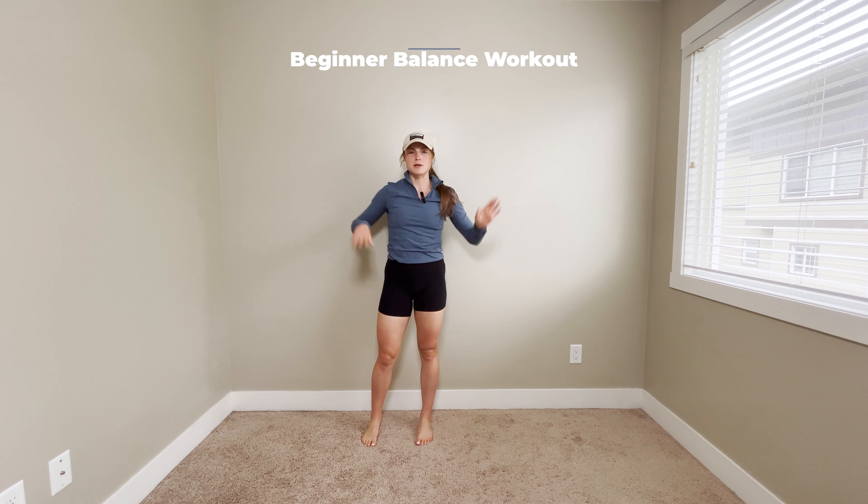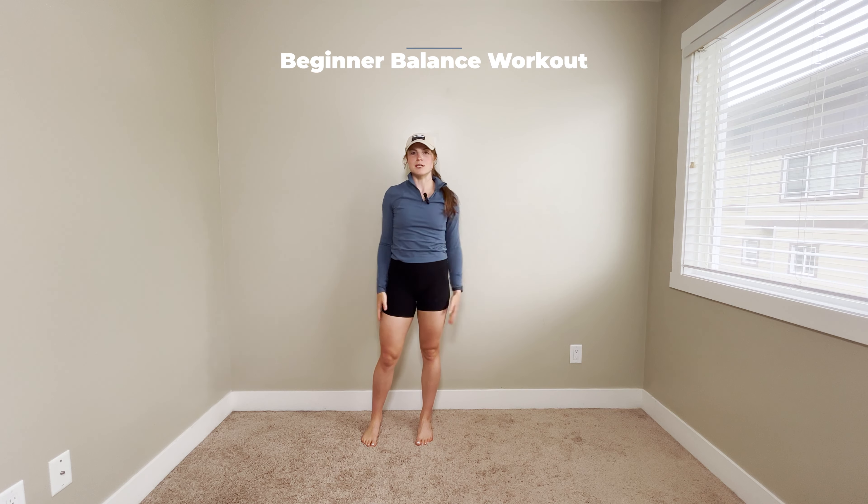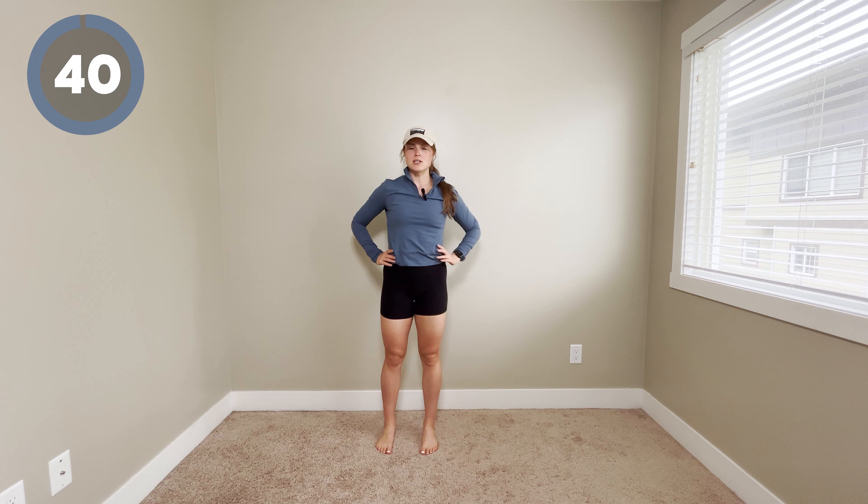Hey guys, today we're gonna be doing a beginner balance workout. You don't need any equipment, and I'm gonna show you different variations if you are a little bit more advanced. We're gonna be doing 40 seconds of each move.